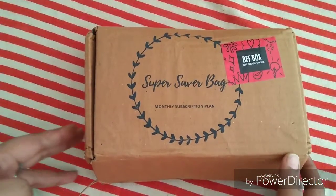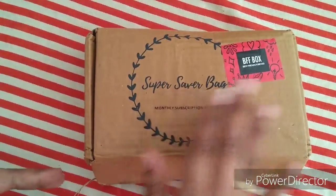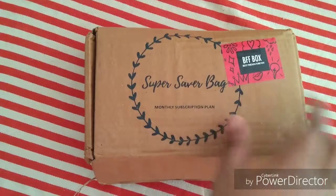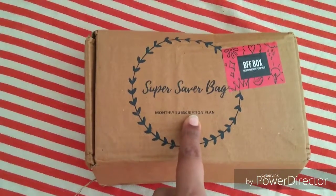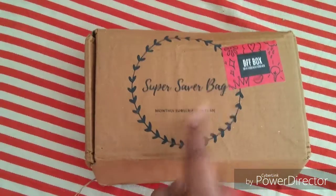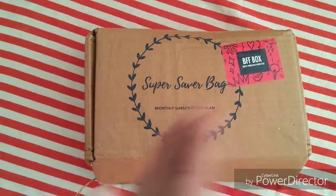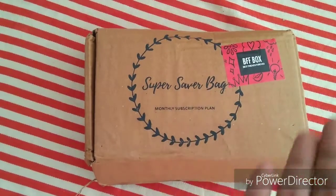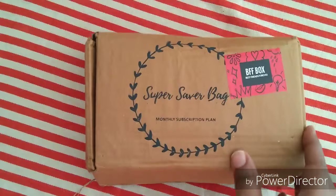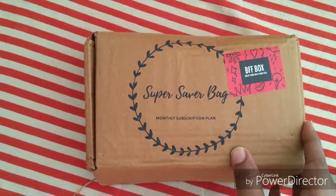Hello guys! Today I would be unboxing a Super Saver Bag BFF box. This is a monthly subscription plan. Super Saver Bag has two varieties: the jewelry subscription box and the BFF box. The BFF box is priced at 249 plus 50 rupees shipping, so it comes to 299 rupees.